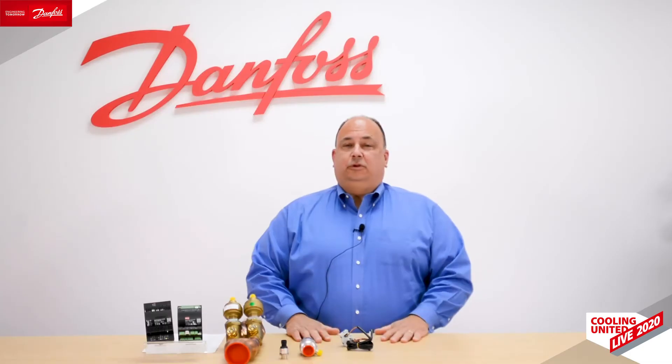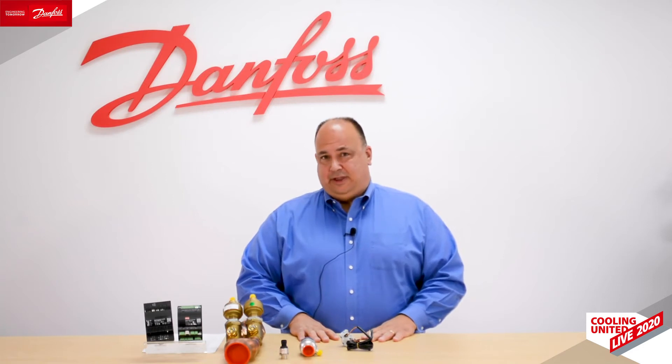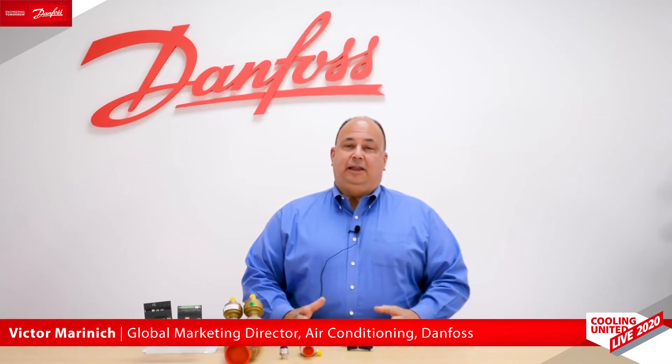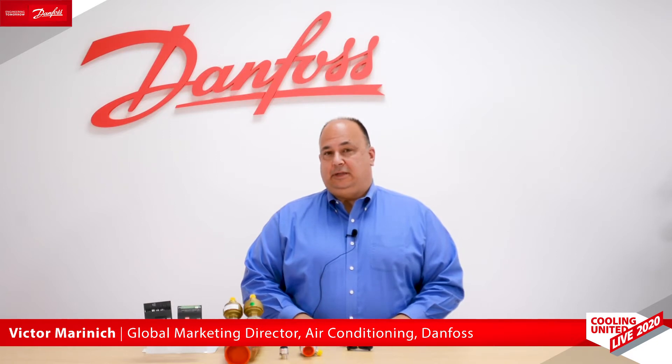Welcome everybody, and thanks for taking the time to participate in Danfoss Cooling United live event. Today I'd like to talk to you about EXVs, or electric expansion valves. My name is Vic Marinich and I'm part of the Global Segment Marketing team here at Danfoss.